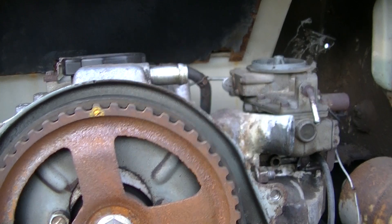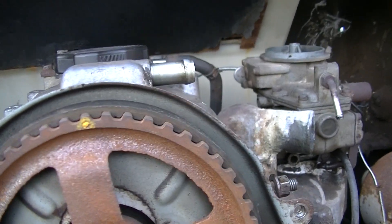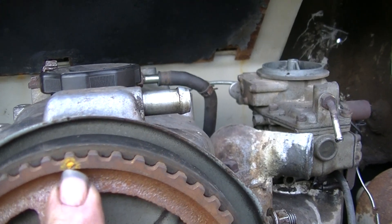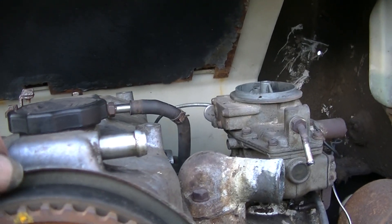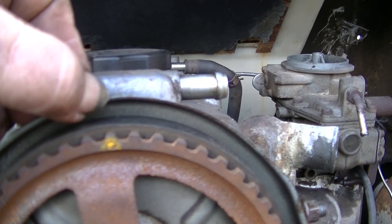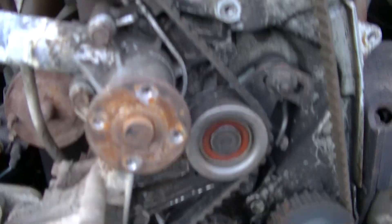There's a timing mark up here and it turned out I've got it set correctly. I've highlighted in yellow — there's a little dot on the gear and a little tiny slash or dash on the tin, and those two line up, so I'm happy with those two marks.